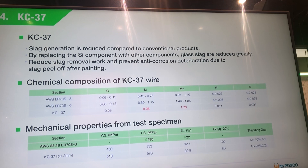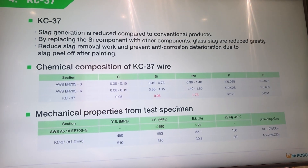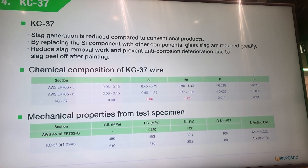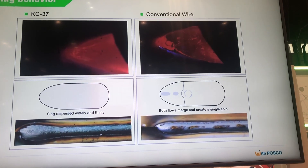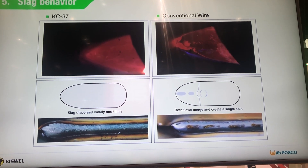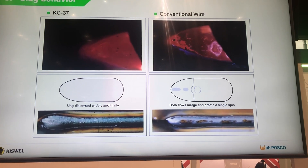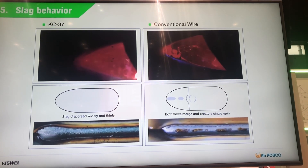Manganese is further added to prevent lack of deoxidization effects due to silicon reduction. As a result, silicon reduces slag formation and prevents pores in the weld. The base material used for welding is 780 HP steel, a hot-dip galvanized steel sheet.